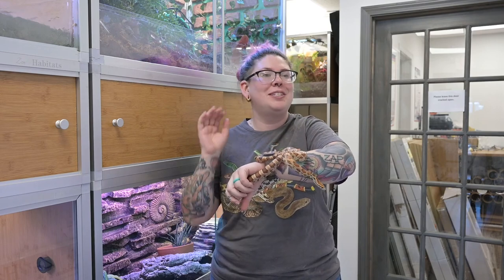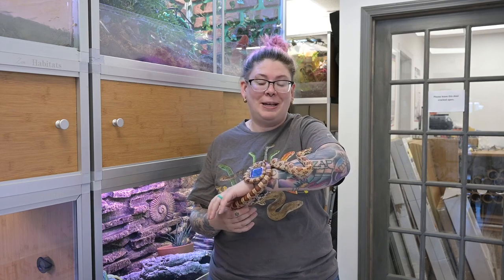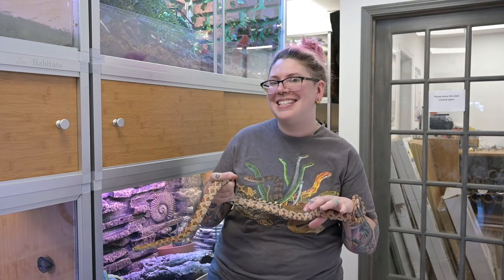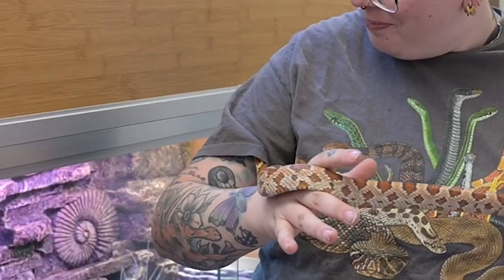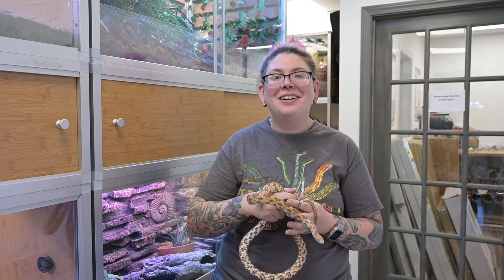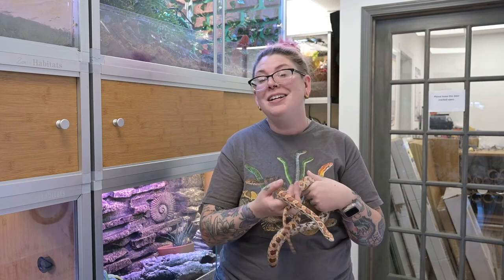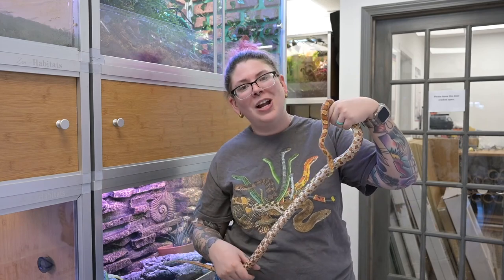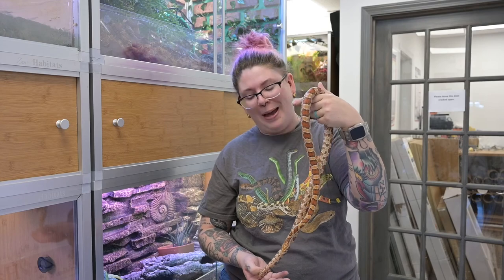I'm going to go through step by step how I did it, how I installed everything, and I hope you enjoy it. The theme for this enclosure is basically a mid-Atlantic state house's garden. Over the years we have definitely encroached onto the corn snake's natural habitat, so our homes have kind of become their natural habitat. So what I'm doing is trying to make like the foundation of a house where you might find a corn snake in your backyard.